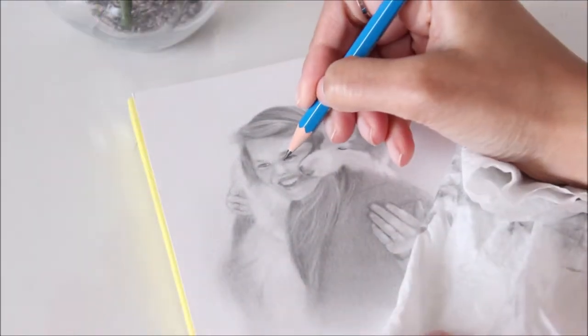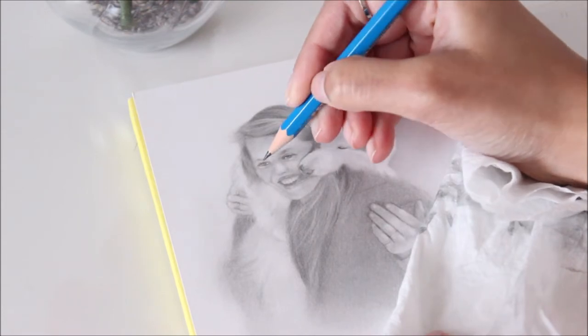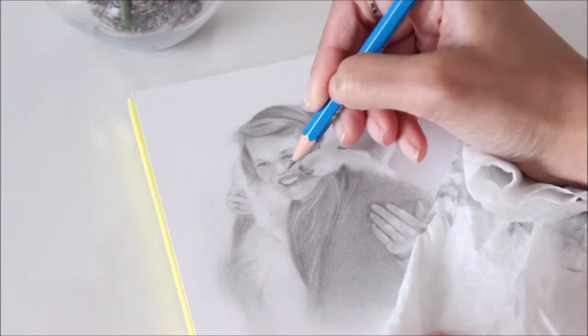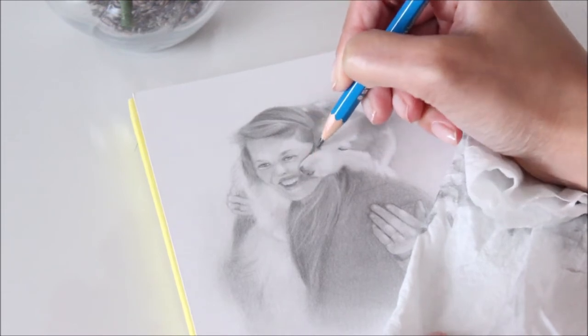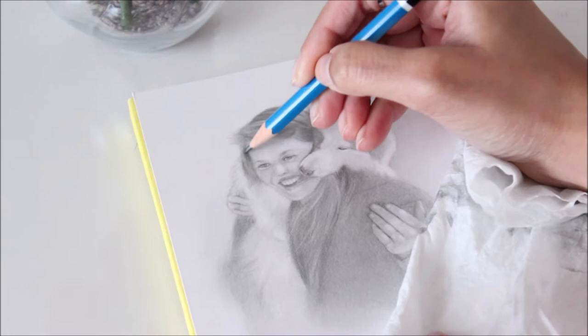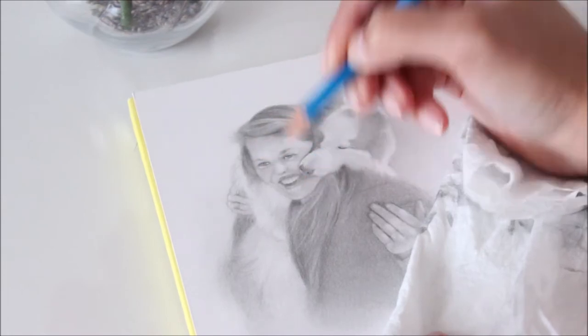As you move on to the pencils marked with a B, which stands for bold, you'll notice how easy it is to get those dark values. Keep in mind though that the higher up you go, the shinier your drawing may look with these B pencils — they're soft and smooth, but dark and shiny as well.